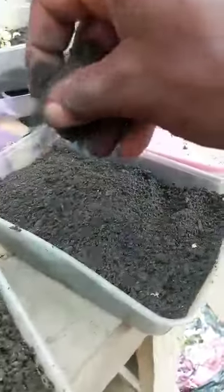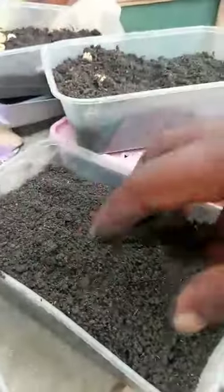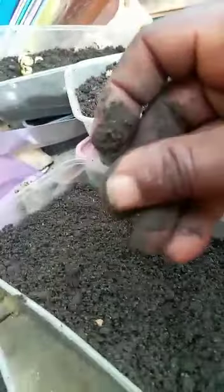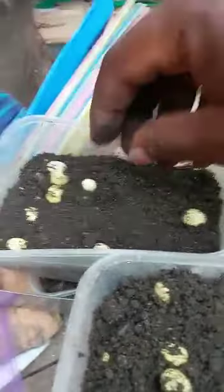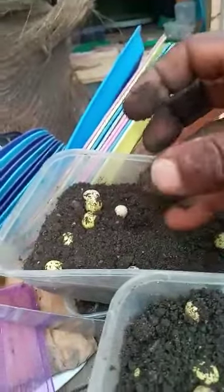You need to make sure the eggs are well covered, but do not over-cover them. If you put too much soil, it will be difficult for the snails to come up through the soil. Just cover the soil with about two to three centimeters. If it's not well covered, the sun rays or oxygen in the air will dry it off, so you need to cover it well.